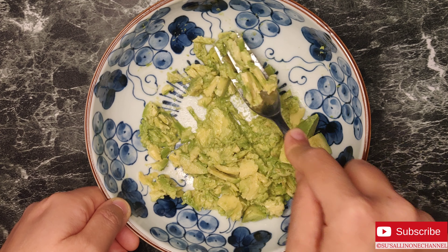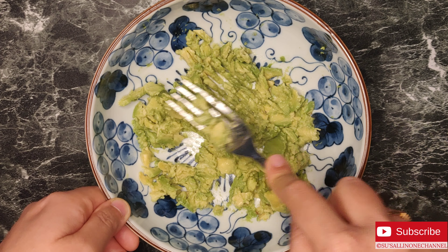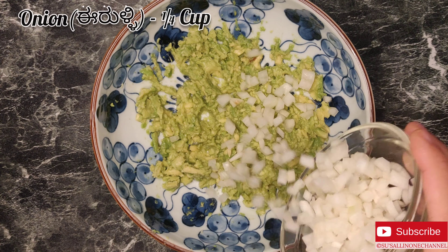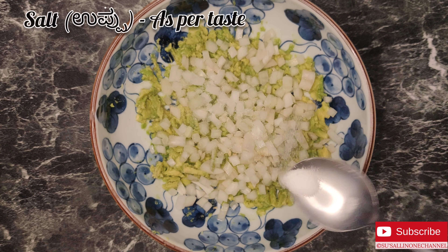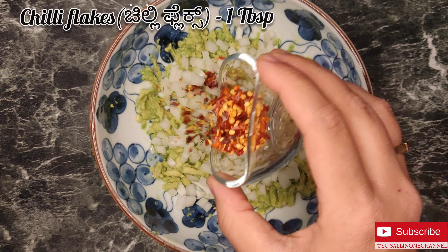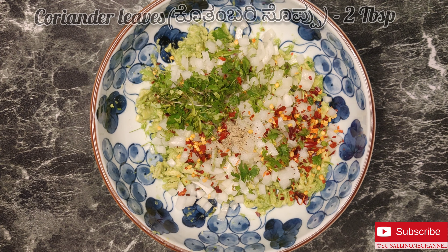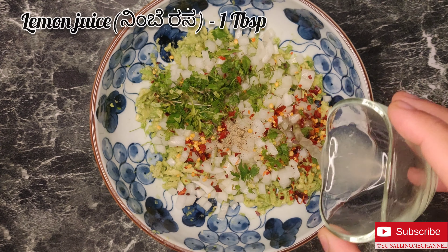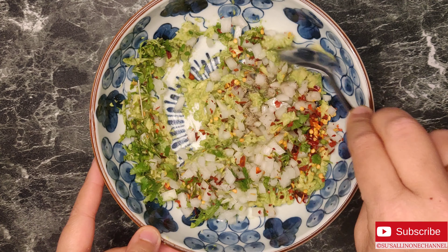Now let's prepare the avocado filling for the sandwich. For the smashed avocado, I am adding 1/4 cup chopped onions, salt as per taste, 1/4 teaspoon pepper powder, 1 tablespoon chili flakes, 2 tablespoon chopped coriander, 1 tablespoon lemon juice, and now give it a nice mix.